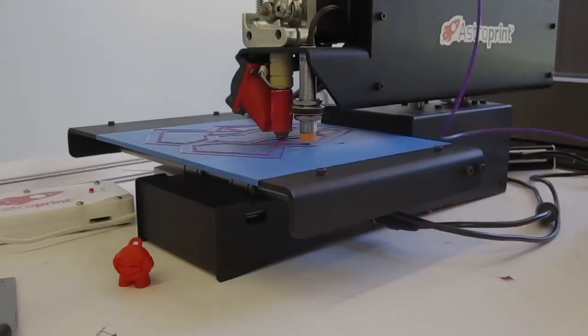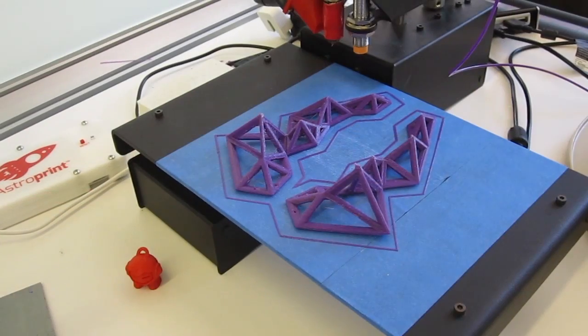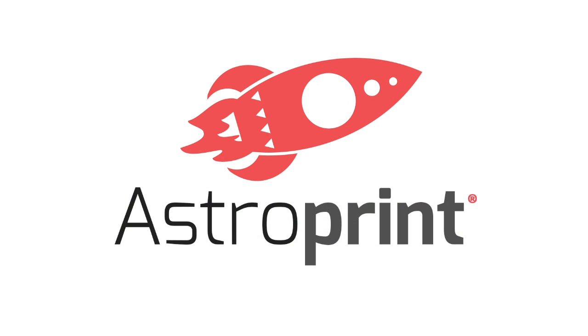As you can see, it started printing and here is the finished model. If you guys are interested in getting the Thingiverse app on your AstroPrint dashboard, please check the link below for more information. Thanks guys.